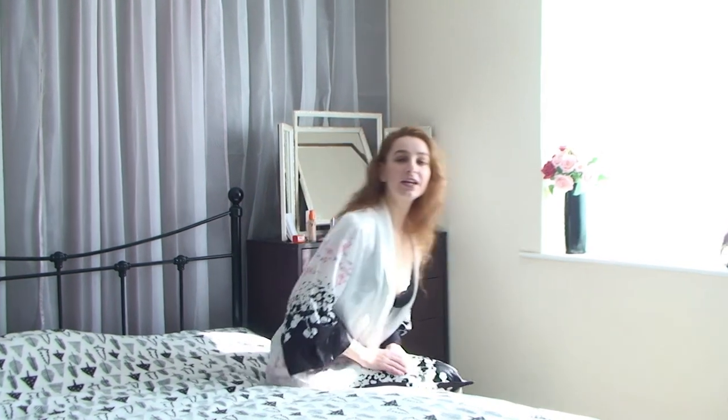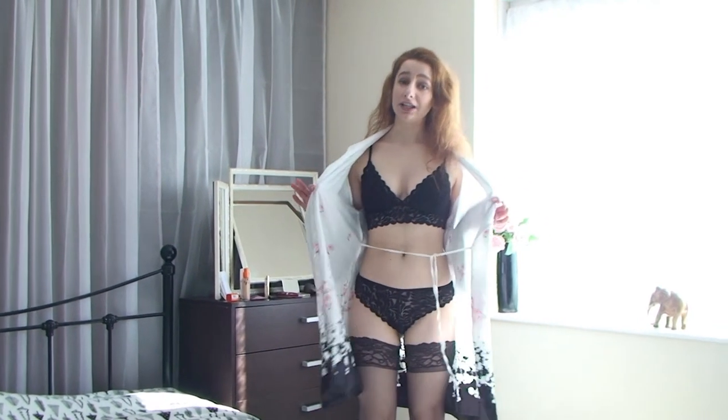Hi, I'm Cleo P and today I'm gonna show you how to do a boudoir shoot for the YouTube channel Indian Bikini. I'm gonna give you a few tips on how to do your makeup, about your lingerie fashion, and how to pose.